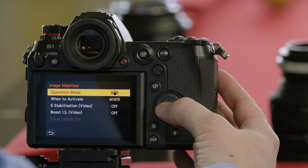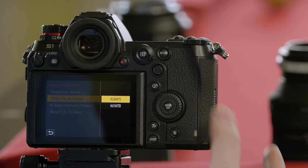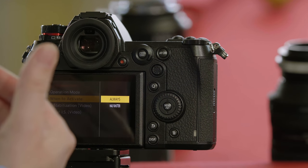When to activate — its default is half press, meaning it's not going to stabilize until you press the shutter button halfway down. The alternative is always, meaning that it's always going to be stabilizing.